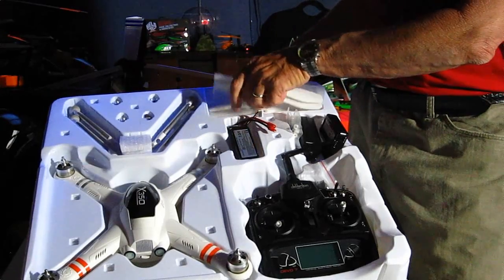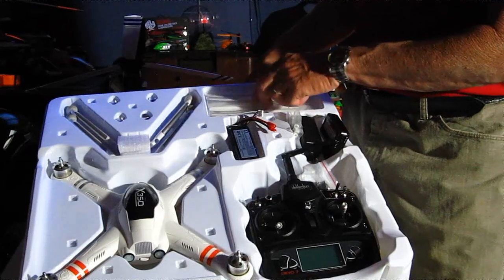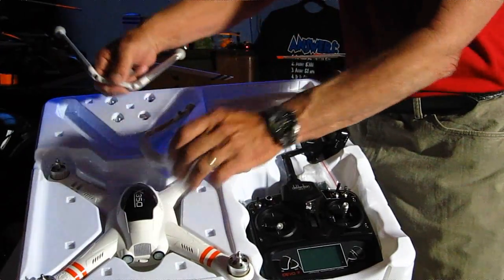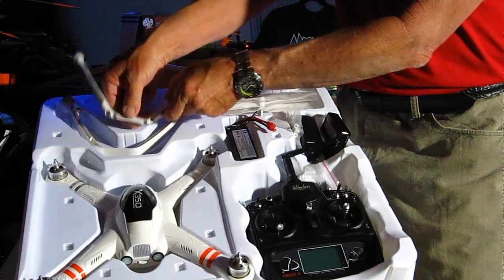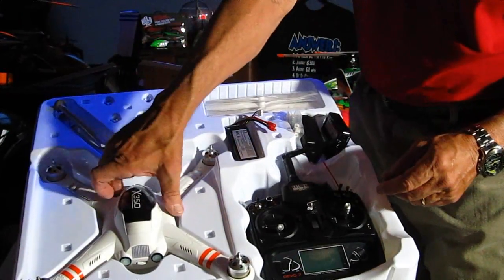There is actually a complete set of props and a complete second set of props. Landing gear here, and spinners — it's got beautiful aluminum spinners. I mean, everything looks really well built. And let's take a look at the machine itself.